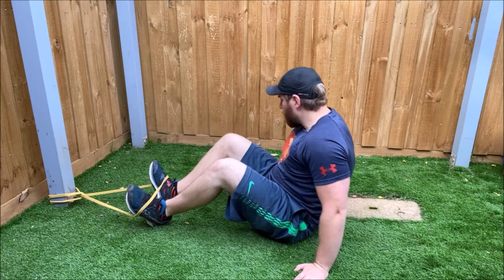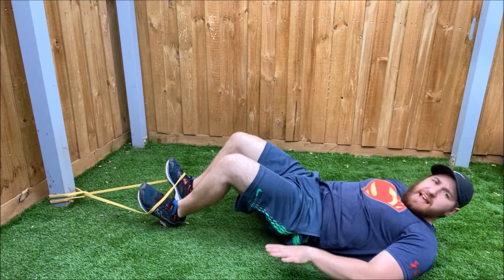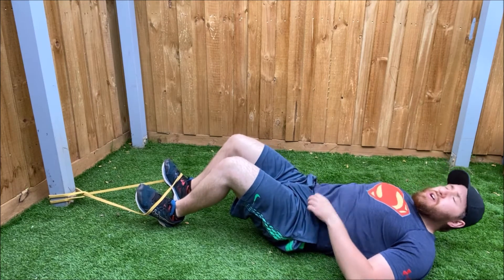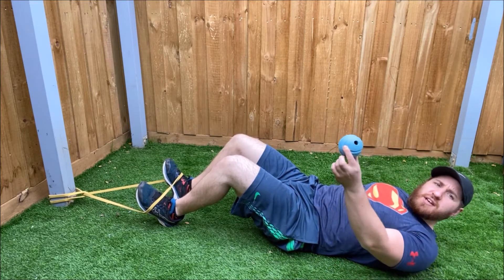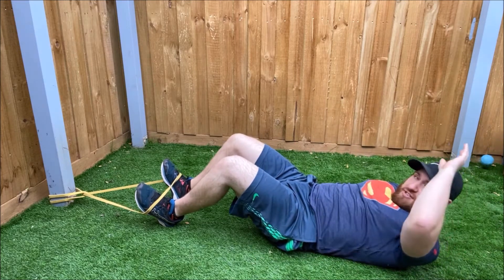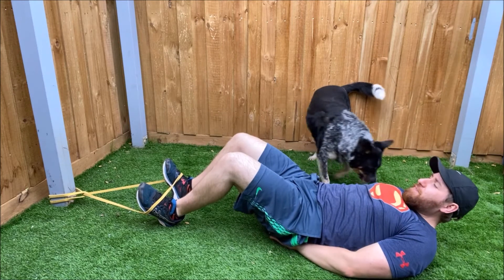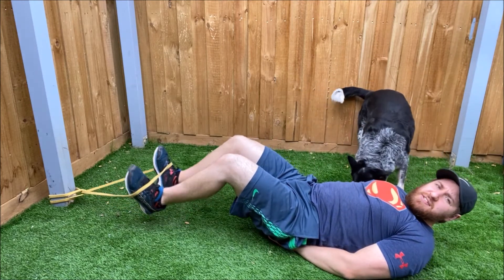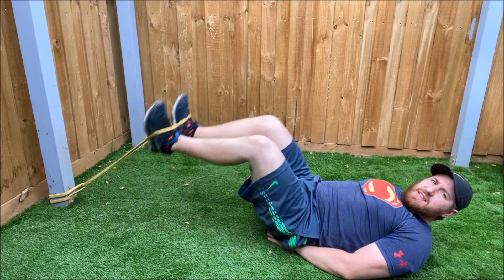Then we're going to lay down on our backs, hands underneath your backside, making sure your back is nice and flat. There's a ball there for the dogs, so hopefully they don't distract us. We have our hands underneath our backside, a bit of tension on the band already, legs bent.